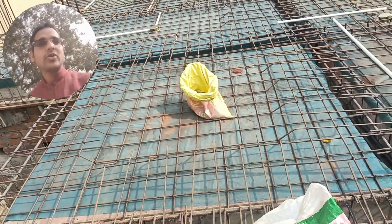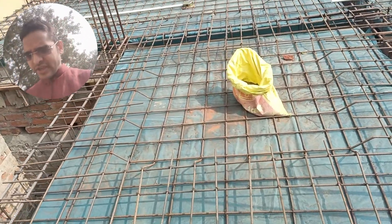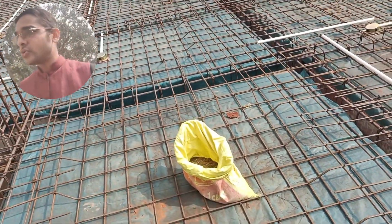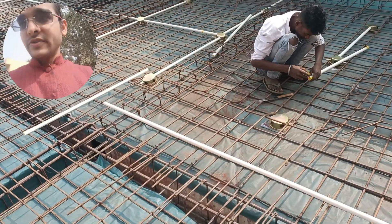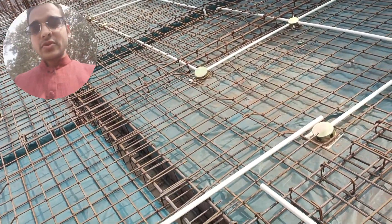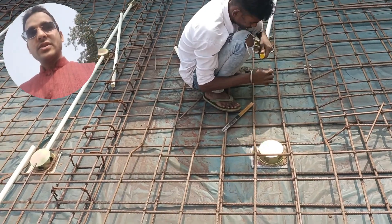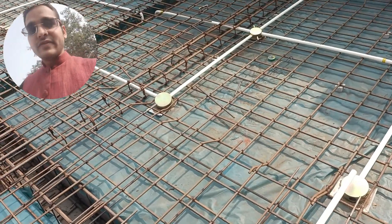yoga room, and many other things also if you want to design. Let me show you how it looks from the end so you can see the entire site clearly. The electrical work is going on, and I'll let you know how the electrical plan is laid out.